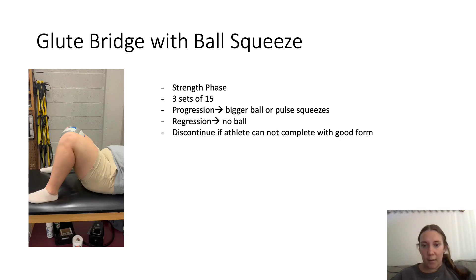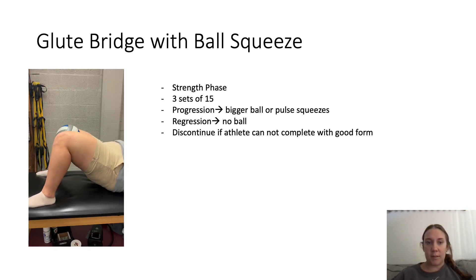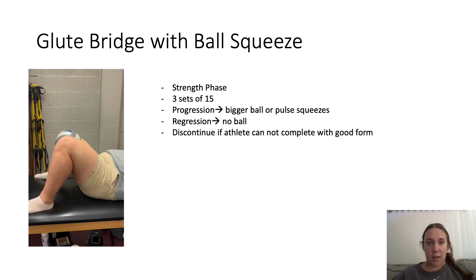This is my low back exercises — glute bridge with ball squeeze, as you can see demonstrated. This is part of the strength phase. I would do about three sets of 15. It's a higher rep count because it's not that demanding of an exercise.